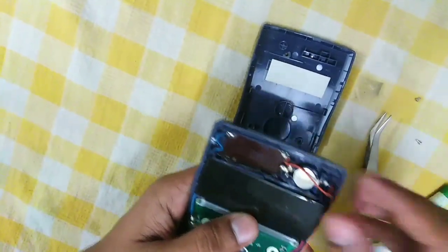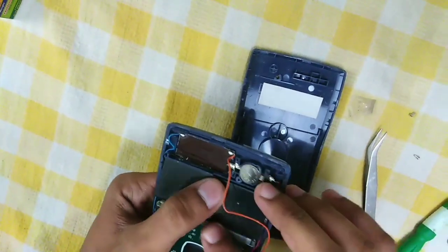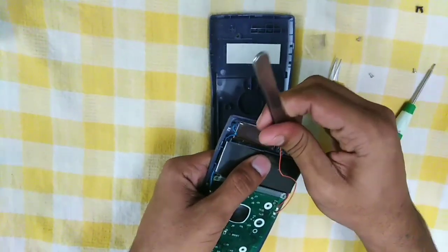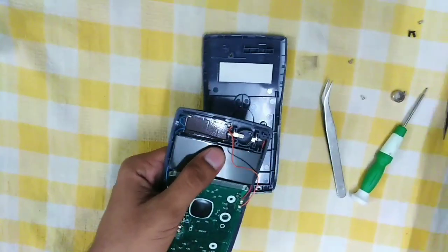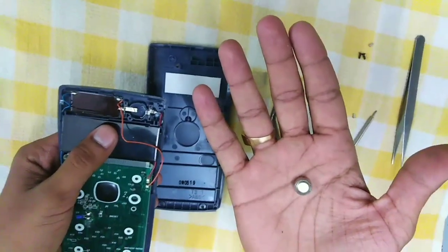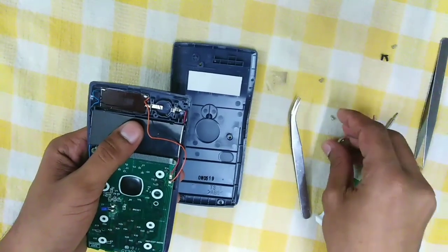Now take a look at this battery. This is a lithium battery and it is rechargeable. It gives the total power needed for this calculator to operate.